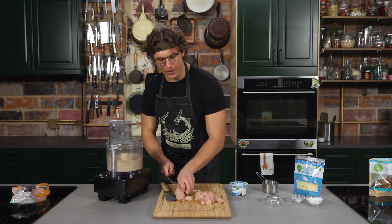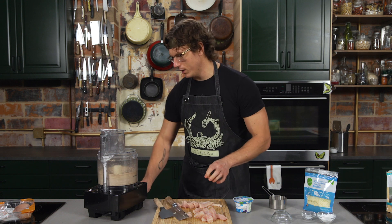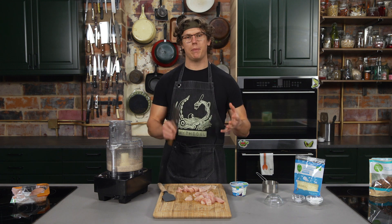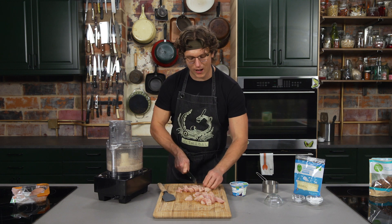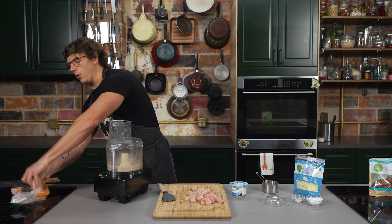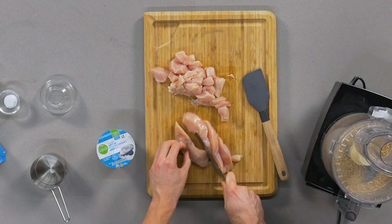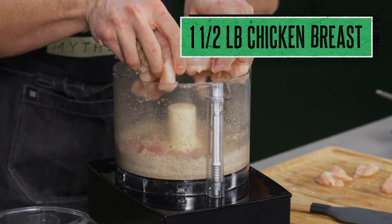We're just dicing up the chicken — you're going to really blend it. The idea is to blend the chicken, the yogurt, the cheese, a little bit of cornstarch, and the almonds into a fine paste. It's almost the way you'd make a sausage, but this is going to be so lean it won't leach out a lot of moisture. That fine meat paste we're then going to spread onto a silicone baking mat.